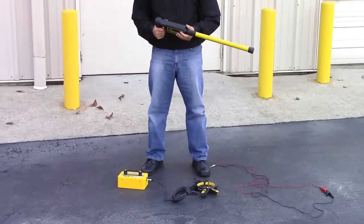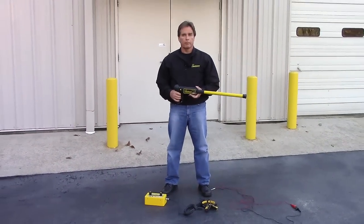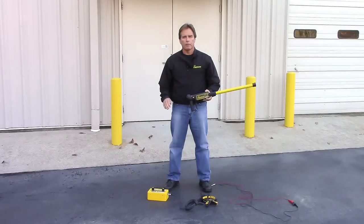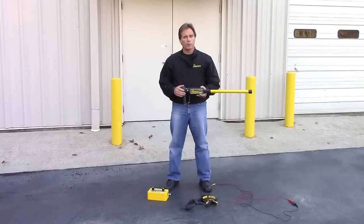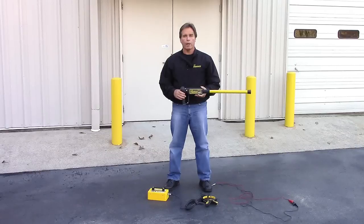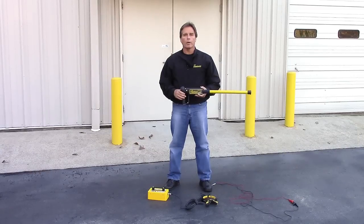That's the Pipehorn 800 series system check. In about a minute, these few simple steps allowed us to check the entire system, including the transmitter, the receiver, the conductive cables, and the optional signal clamp. For more information and other instructional videos, please visit pipehorn.com.